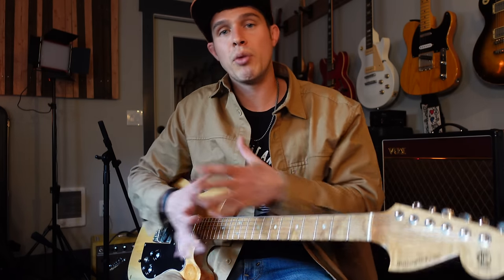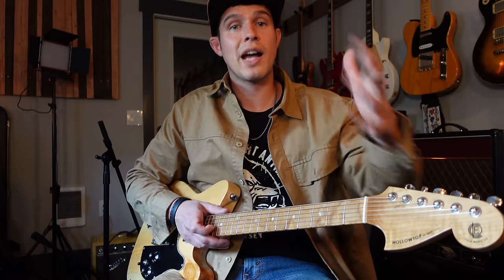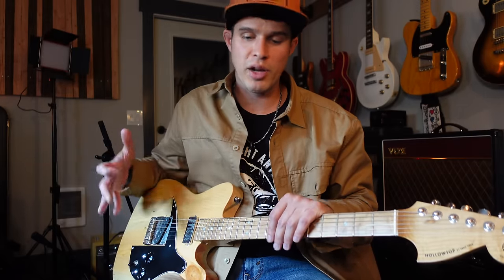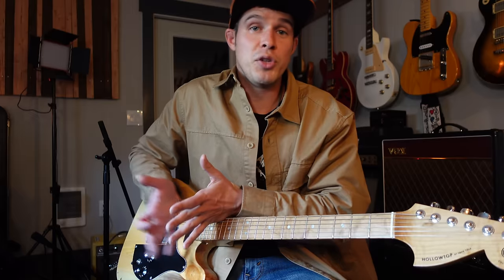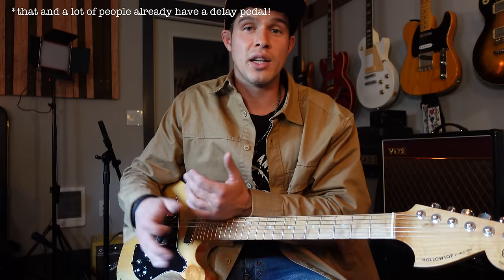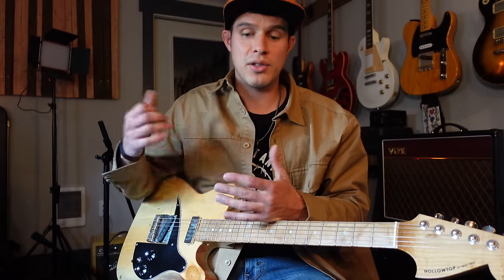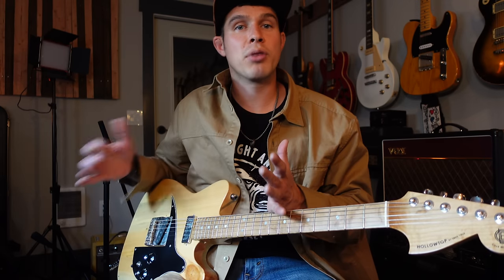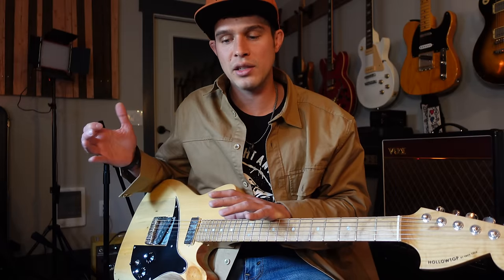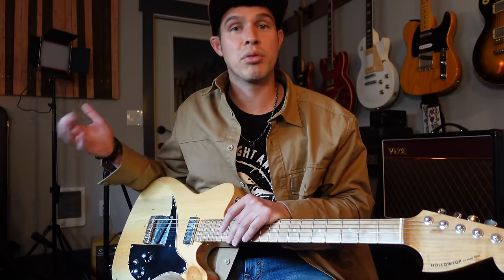In a signal chain, I will hit my compressor first, then any overdrives in between, and then the last thing from my pedal board is the delay pedal going to the amp. I did the delay pedal first because I think if there was only one pedal you were going to buy to play this genre, I'd start with a delay - the effect it has is a little more obvious. Compressors can be a little more subtle, so it takes more to develop your ear to hear exactly what a compressor is doing.